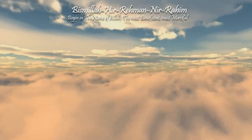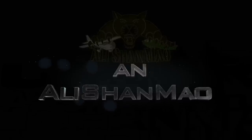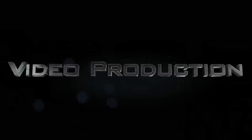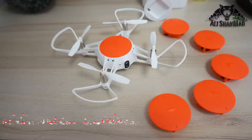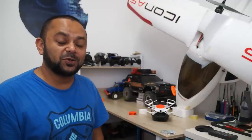Bismillah ar-Rahman ar-Rahim. Assalamualaikum and greetings, Alishanmo here. Welcome back to more RC video reviews.